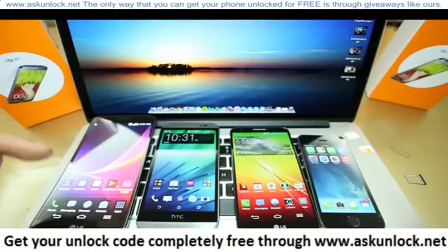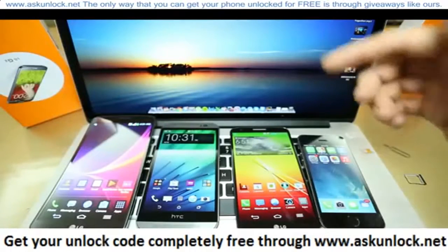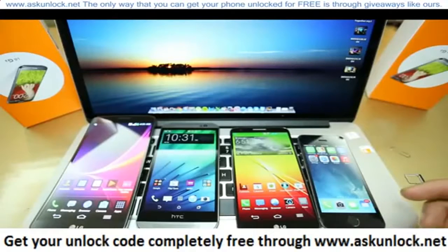This method will work to unlock the LG, HTC, Samsung, iPhone, any phone out there in the market. It is very simple. I'm going to show you how to do it step by step. And I promise you, by the end of this video, you're going to know 100% how to unlock any phone out there.